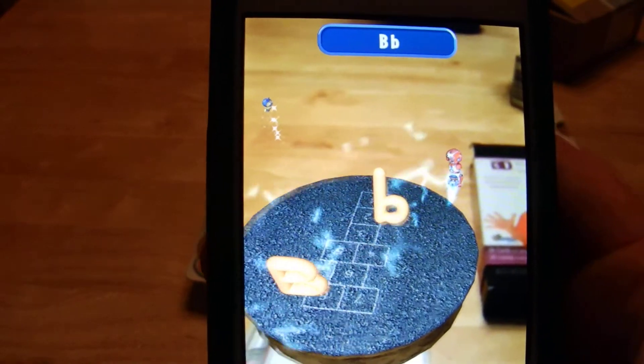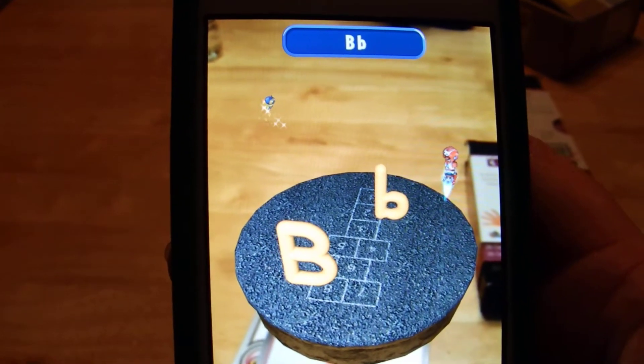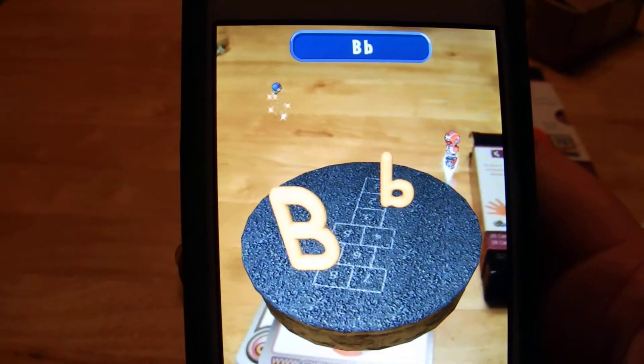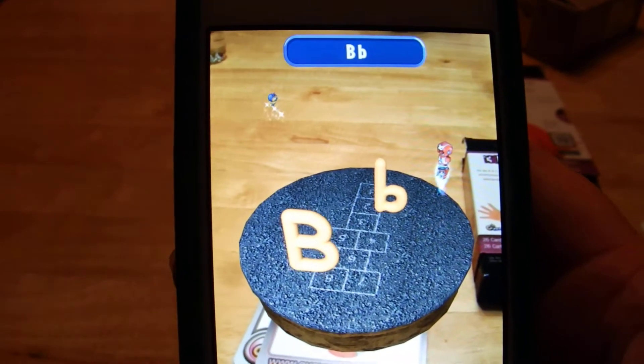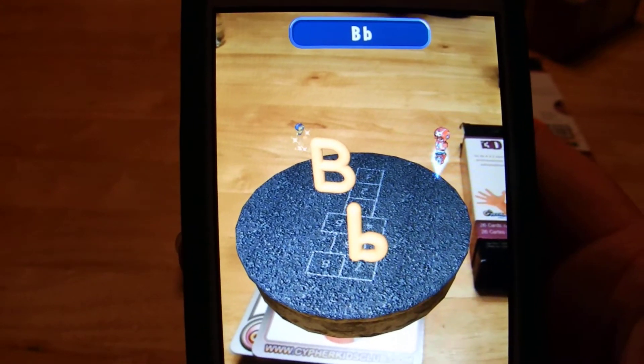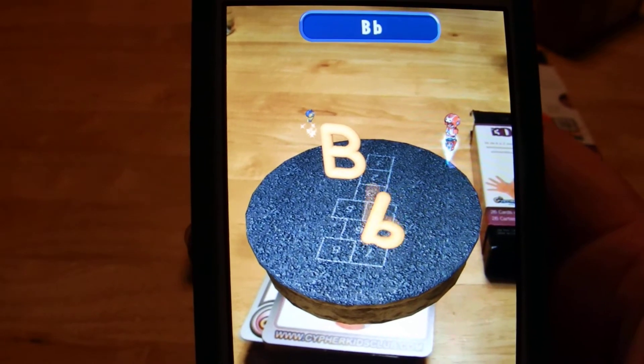Look at me! I'm an uppercase Bee! Here's my sound, listen to me: Buh! Buh! Buh! Don't forget me — I'm a lowercase Bee! Make my sound out loud with me!